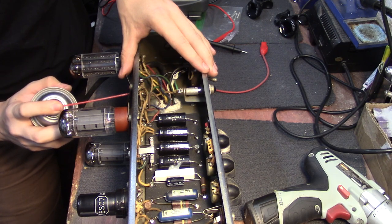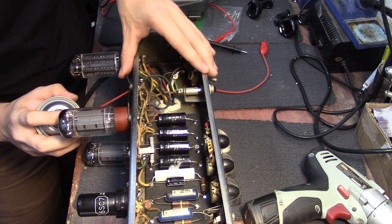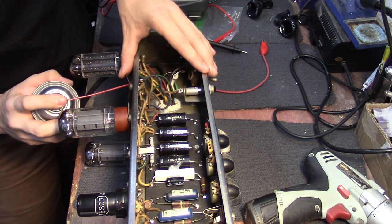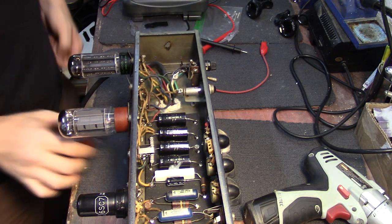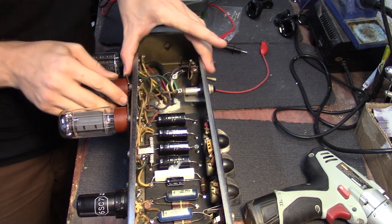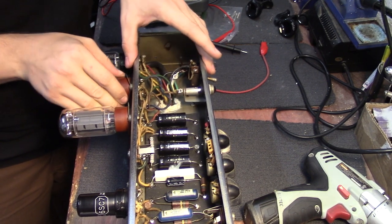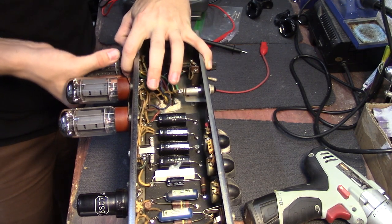I keep this thing biased a little hotter so that it breaks up a little earlier, saturates a little more, compresses a little more. We're going to check the bias on it and make sure it's running where I prefer it. We'll check that out after we finish cleaning it up, which we're almost done with.